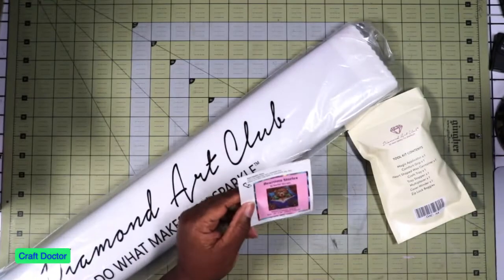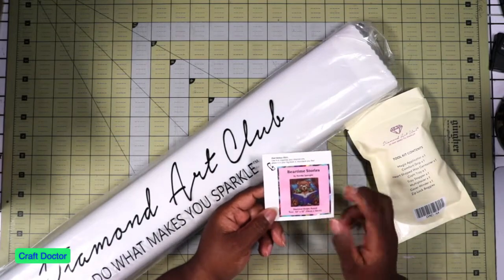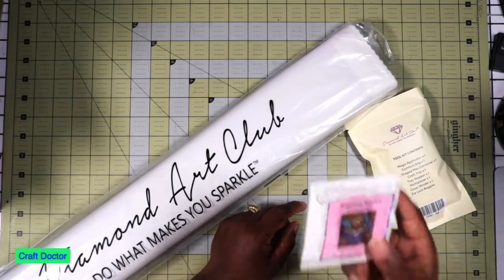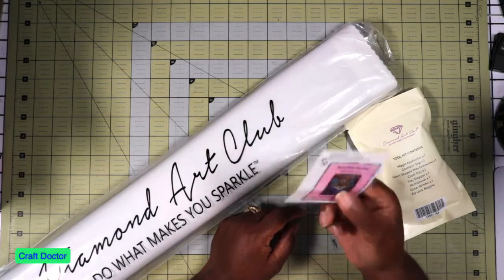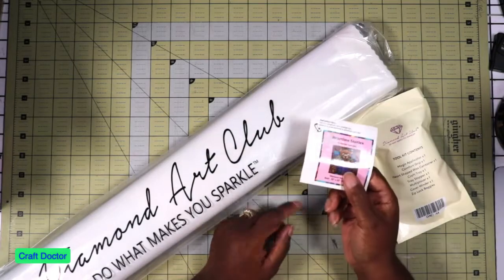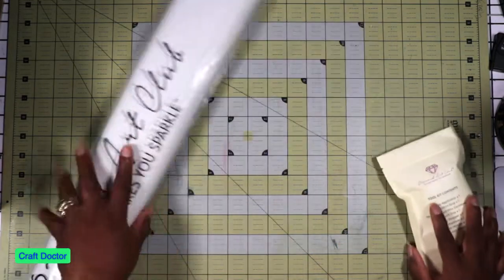So we have Bedtime Stories and it's so cute. This little sticker goes on wherever you want to put it. What I use it for is when I'm kitting up, I stick this in the kit with my drills so I'll know which drills go to what. That's what I use this sticker for, and then when I'm done I throw it away because inside is a bigger sticker.